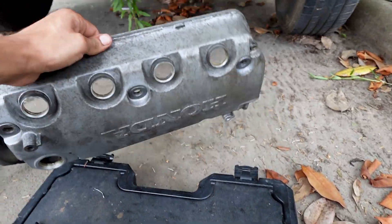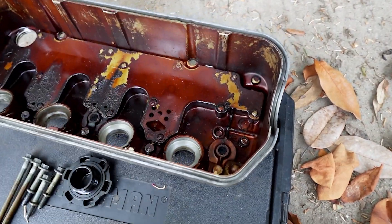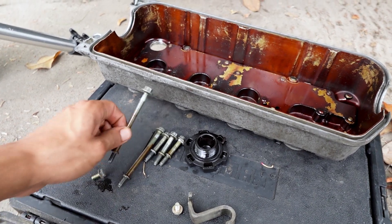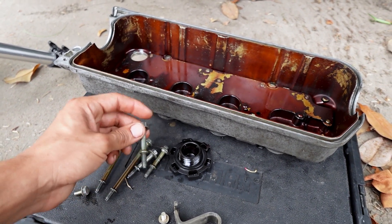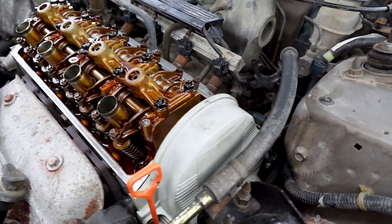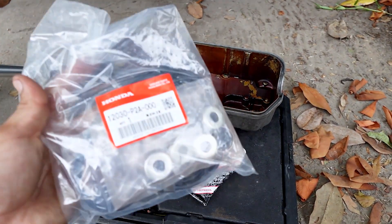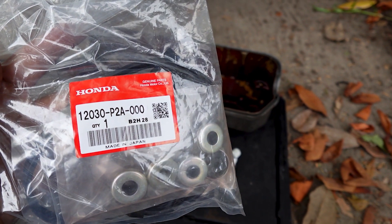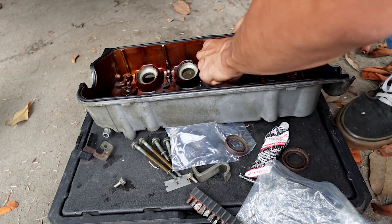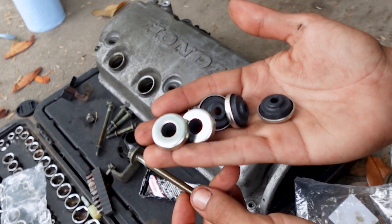I cleaned up the valve cover — looks a lot better, does have some staining but it's clean. Took off the gasket and the spark plug cover gaskets, which were basically like plastic. I did take off the gaskets from the bolts — cut them off and separated them from the metal. I grabbed an extra valve cover bolt from the Del Sol so all the bolts will be there. I cleaned up in here and put on the cover for the cam and the dipstick. The new valve cover gasket set part number is 12030-P2A-000.